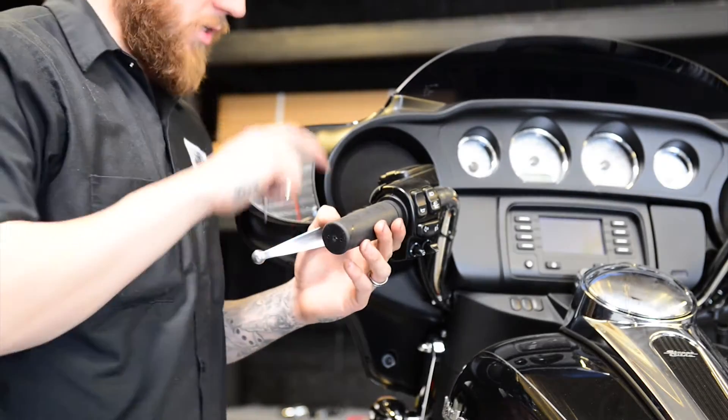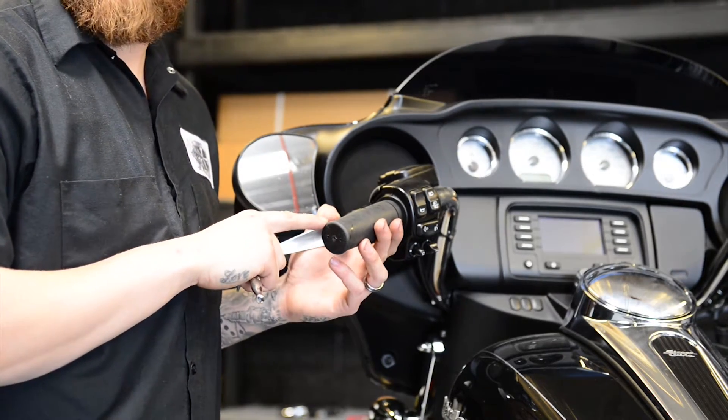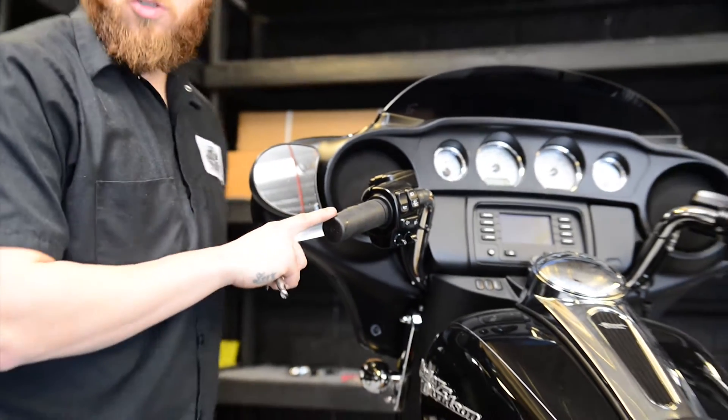Alright, what's up guys. Today we're going to go ahead and show you how to change out these grips with our Signature Series grips.